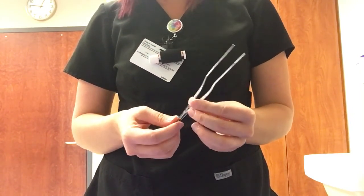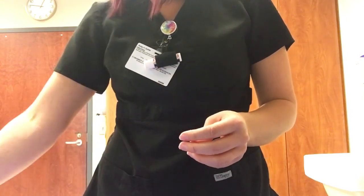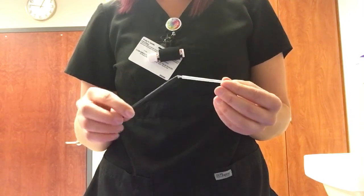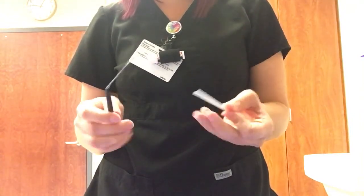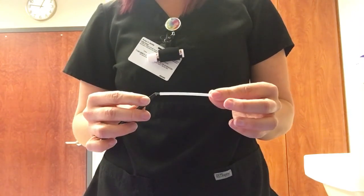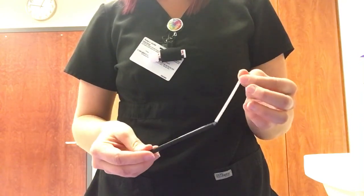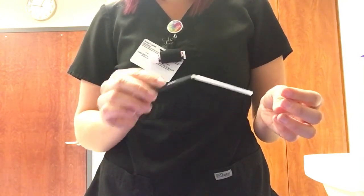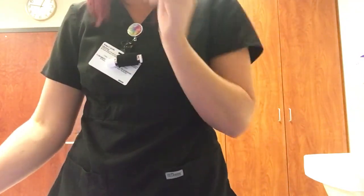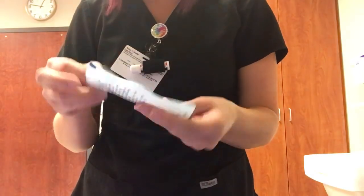This is a bayonet forcep — you use this to put cottonoids in the nose and to take them out. Then we have a myringotomy knife. This is very, very sharp, it's disposable and comes in a peel pack.